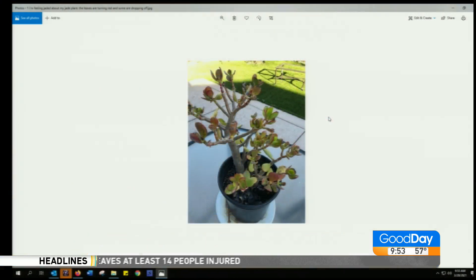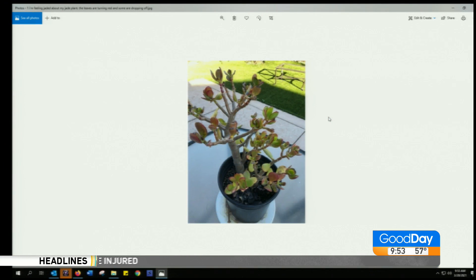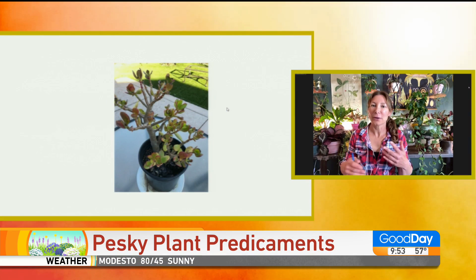I'm feeling jaded about my jade plant. The leaves are turning red and some are dropping off. Turning red is not unusual for succulents in the wintertime — they are not photosynthesizing. They basically just get rid of their chlorophyll and then the other pigments, which are anthocyanins for the most part, show through.